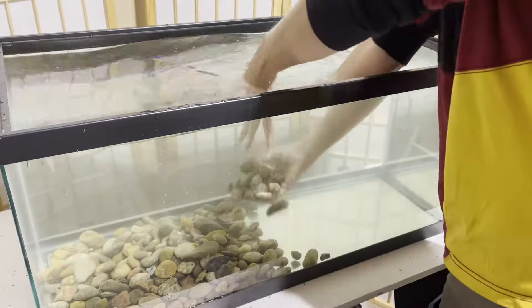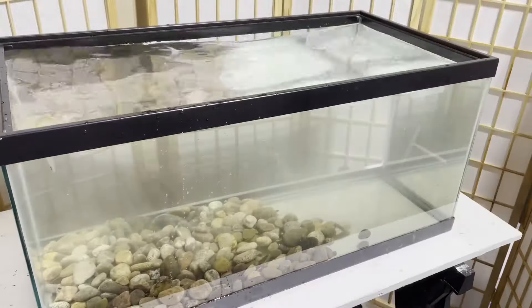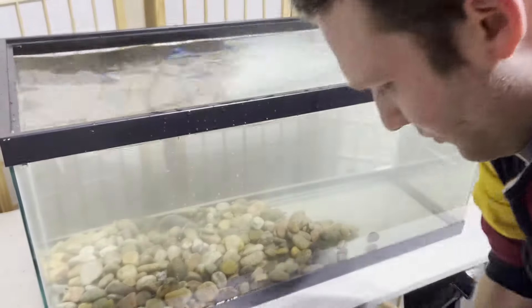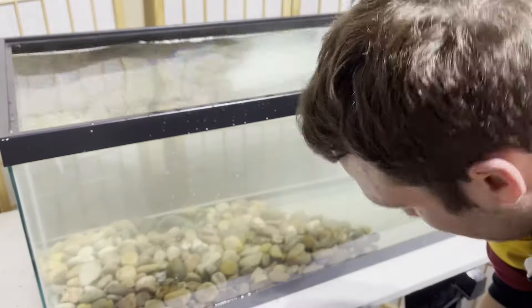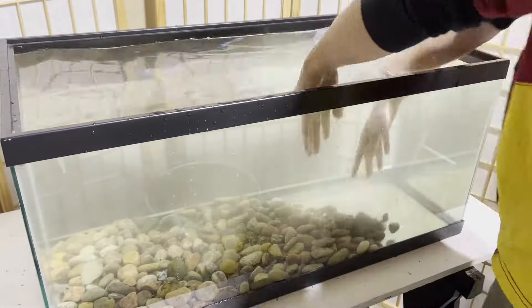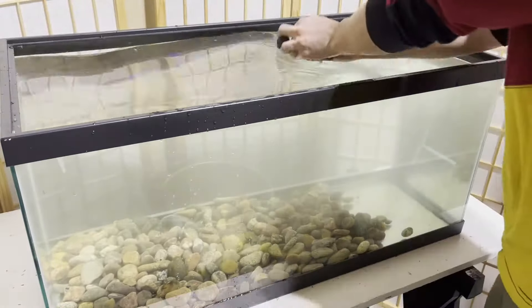Number two — and probably the most important — is it provides enrichment for your turtle. You've probably heard this word at zoos, where zookeepers try to provide enrichment to zoo animals. That's basically keeping them entertained, stimulating them, keeping them busy, keeping them thinking. That's just good animal welfare — it keeps their minds healthy and keeps them from depression. Keeping something like stones and sand gives your turtle something to forage around and push around, look under, and dig. It keeps their mind occupied, and you'll notice them doing this a lot.